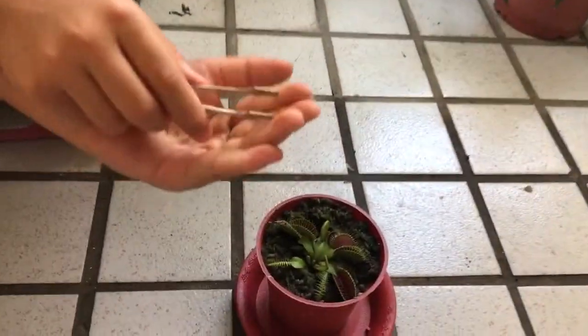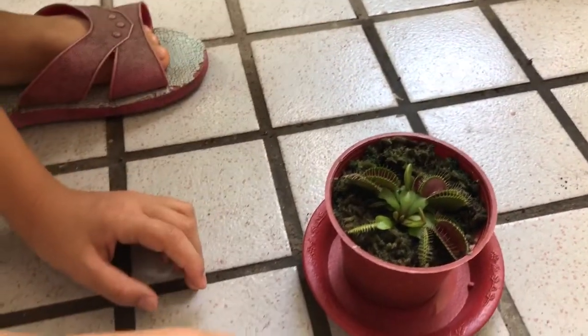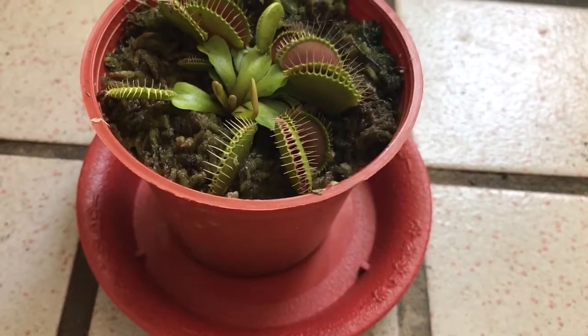We just take a clipper and clip the baby mealworm, and put it inside the Venus flytrap. And it will close.